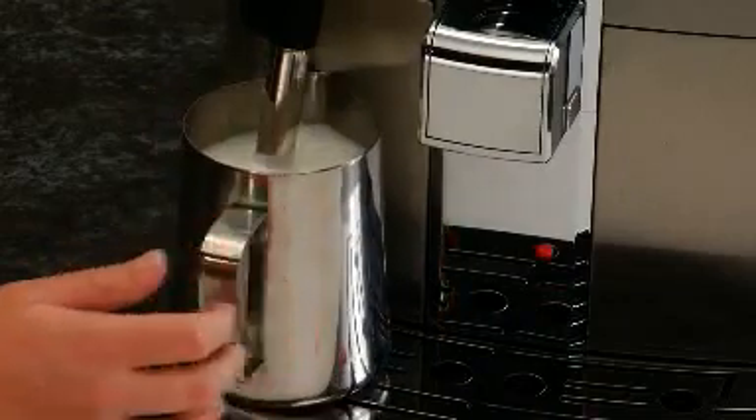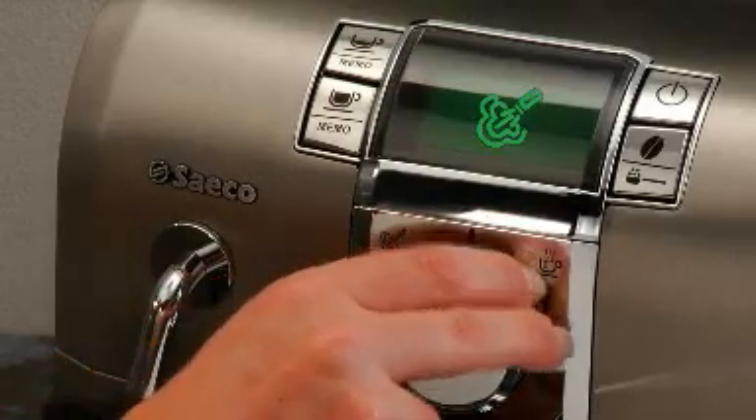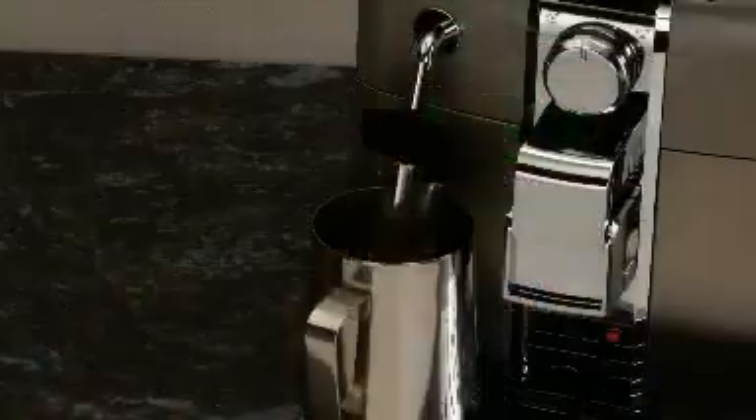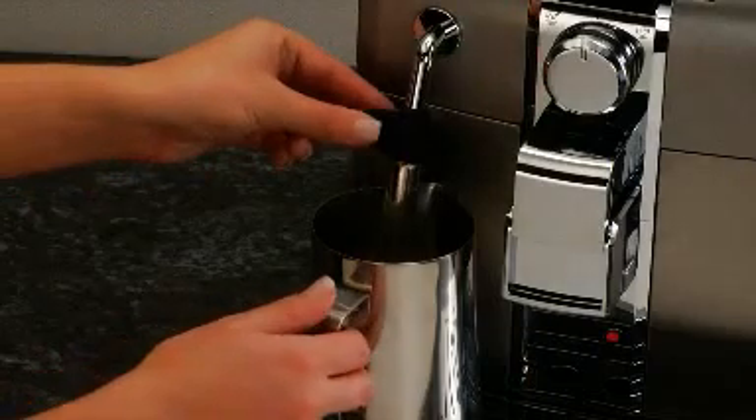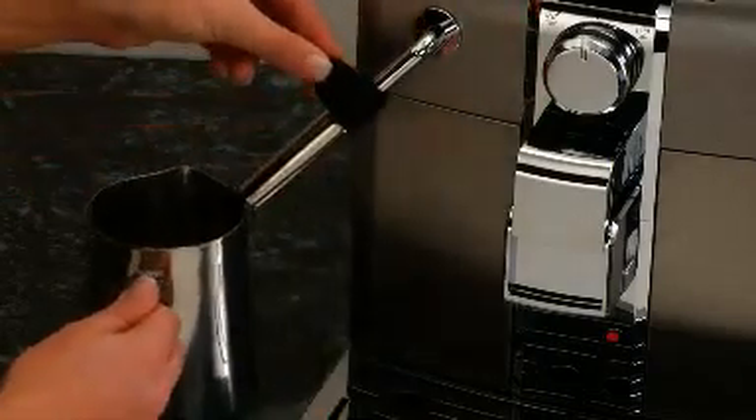When the desired amount of milk has been frothed, return the dial to the home position. It is recommended that you run a few ounces of hot water through the Panarello to rinse out the inside of the wand after frothing.